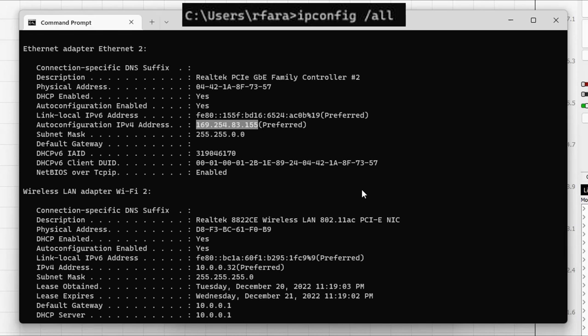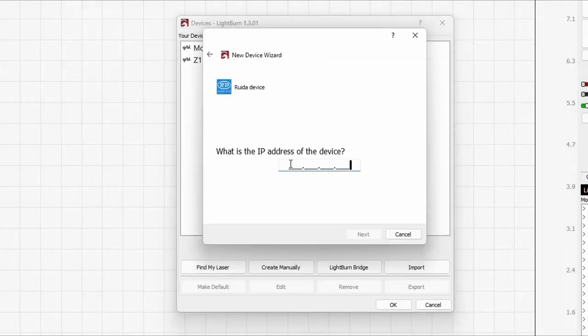We're going to use that number almost exactly. Let's click in here and start typing: 169.254.83.155. Now that is the exact address of the Ethernet adapter, but that's not what we want. We want it to be just one digit off. So let's backspace out the five and make it a six instead. Now we have one digit different from the Ethernet adapter and this IP address will be free. I'm going to click Next.